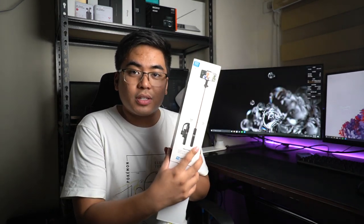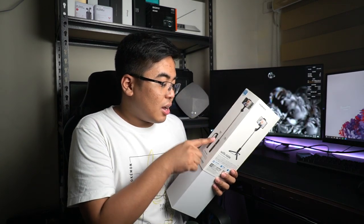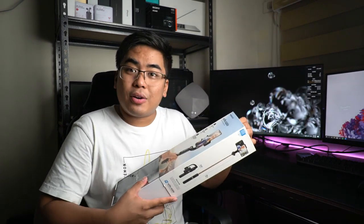Meron palang length dito nakalagay — hindi ko napansin nandito. The max length is actually 580mm and the folded length is 188mm. Kasya sa bag ko.